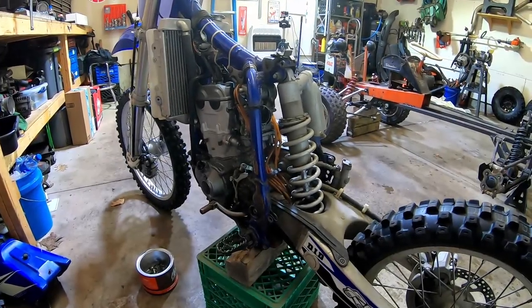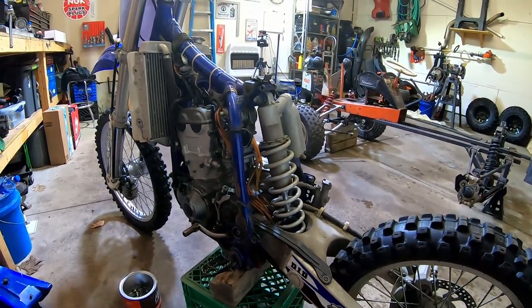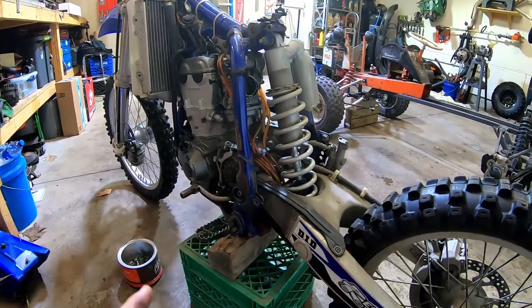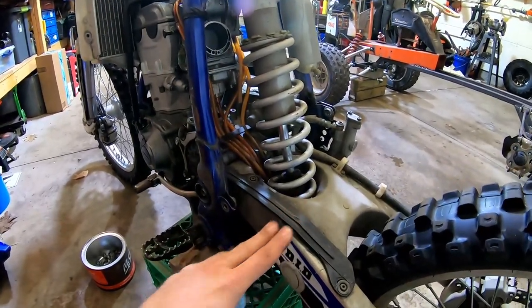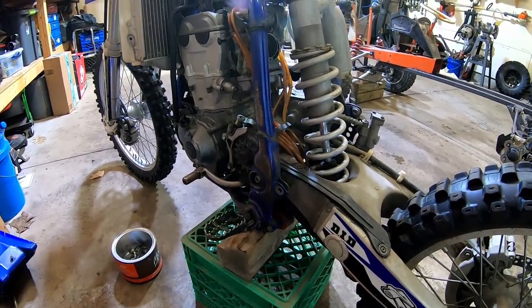We're in the process of tearing down the bike. Got all the gas tank and part of the frame apart. The next thing we have to do is get that rear swing arm off here, get that pulled off, get that rear shock off, and just continue tearing it down.